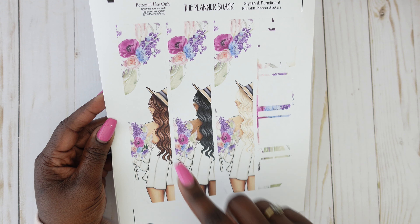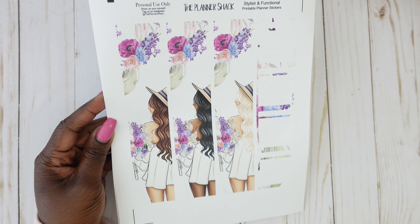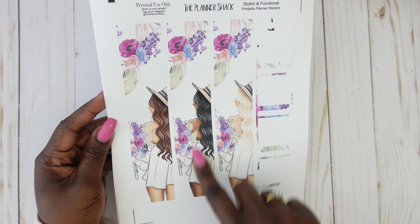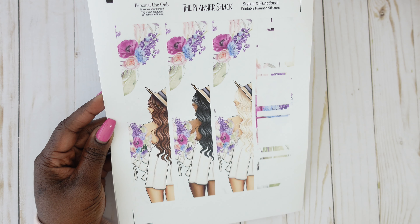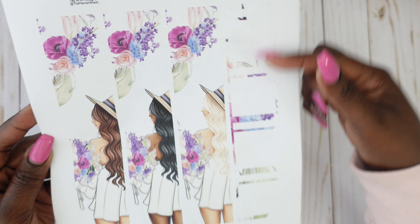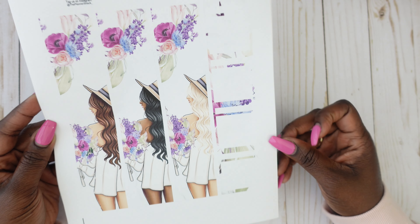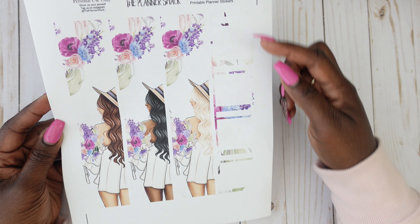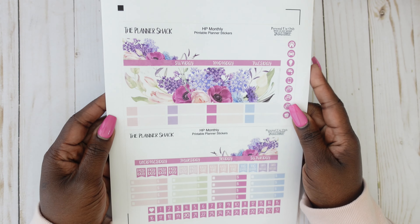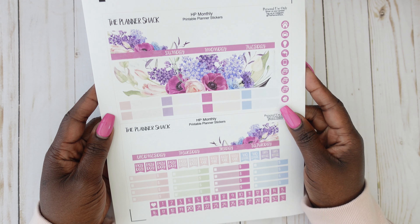For the sidebar, you can pick from a brunette, a dark skin, or a blonde of your choice — I'll probably end up using all three but I'm going to start with the dark skin girl. There's also a little sidebar with four little boxes you can use. So that is the Velvet Monthly from the Planner Shack.